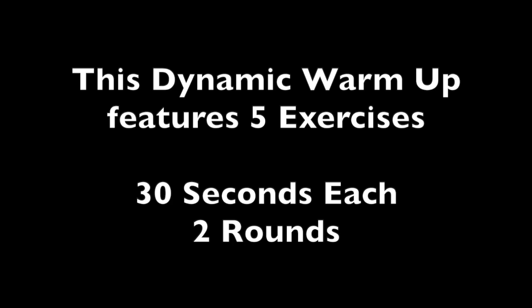This five-minute dynamic warm-up features five exercises. You're going to do each exercise for 30 seconds, two rounds.